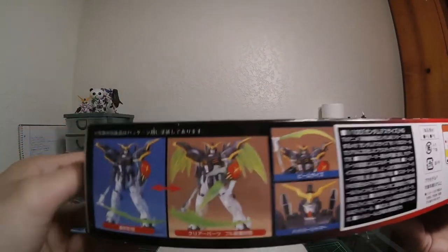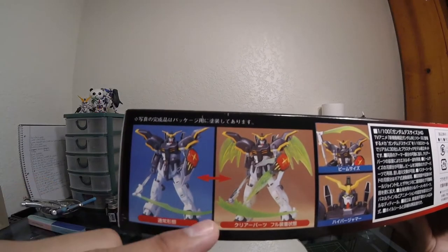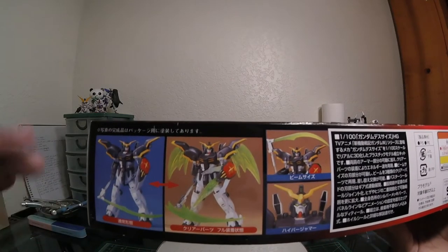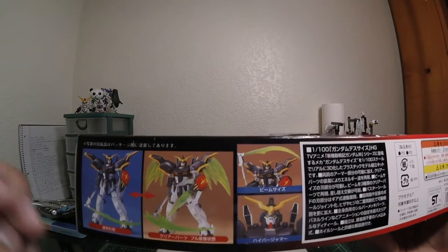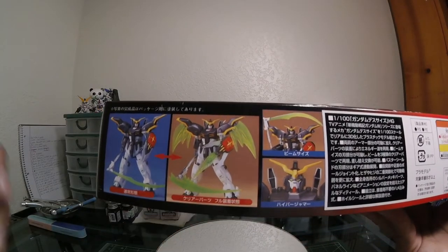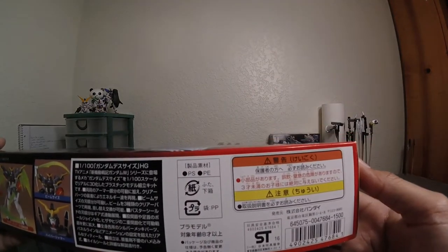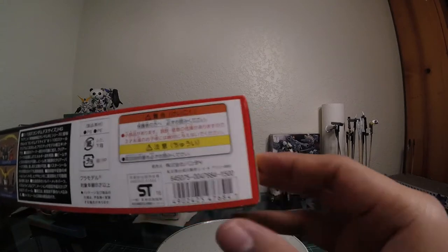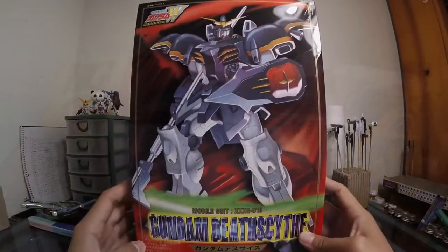More on the back — this one shows the effects, which I'll be showing you later. You have his Death Scythe, his Beam Death Scythe, shield, and beam effect. I also have these bat wing effects right here — I'm debating whether they look silly or cool. There's also a little blade for the shield, and a hyper beam Death Scythe effect. More poses and nice images. The price is 1500 yen. The bottom is pretty much the same as the top except it's covered up by a Blue Fin sticker.